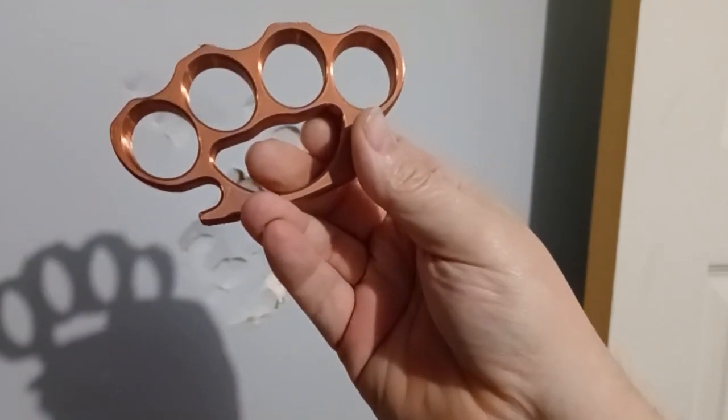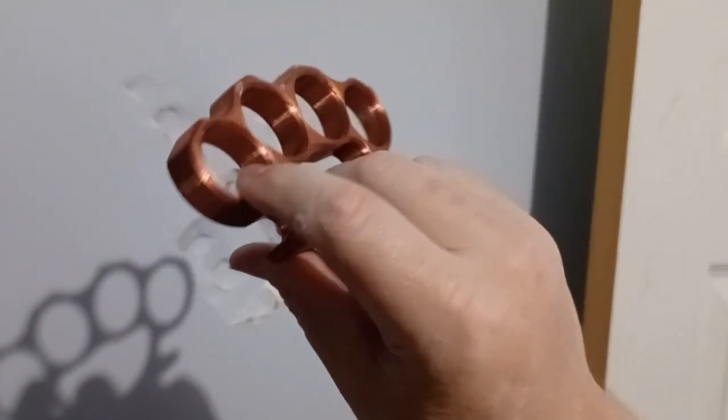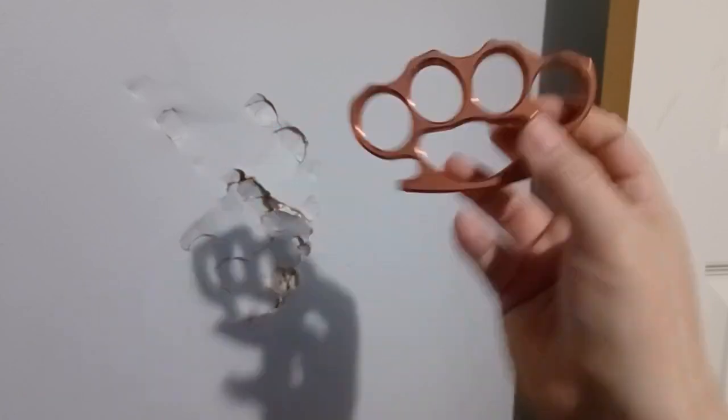This is just PLA, but it's 100% infill. You're asking me, can I hit a tree with these? Well, you can. I can't guarantee it won't break, but they're not that weak. They're pretty strong.